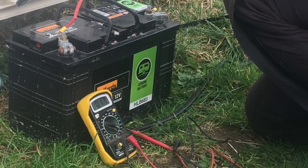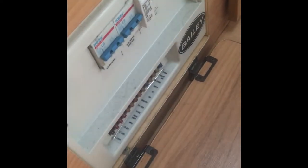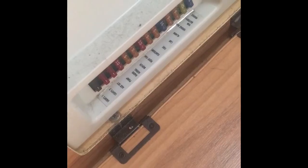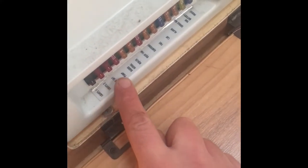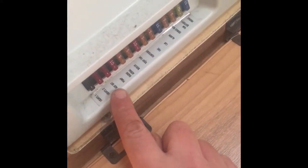Now that we've determined it's not a problem with the battery or the battery terminals, the next thing I'm going to do is check the circuit breakers and fuses. Down here in the caravan, there's a fuse box just as you come in the door, underneath the sofa. You can see we've got some circuit breakers, and along the bottom row there's a row of fuses. Luckily there's a nice row of stickers telling you exactly which circuit each fuse is for — lights one, lights two, auxiliary socket, pump, etc.